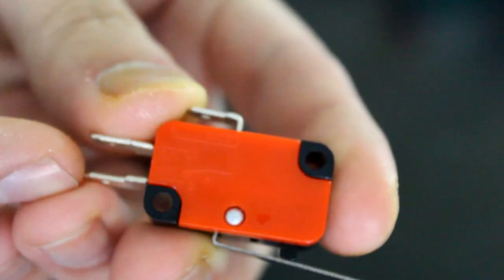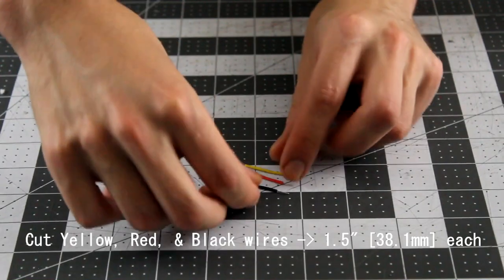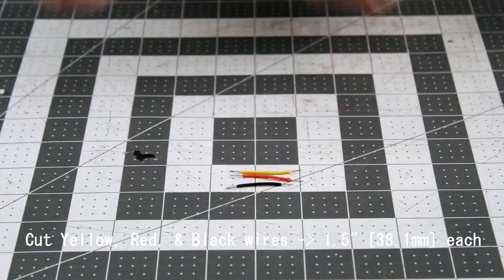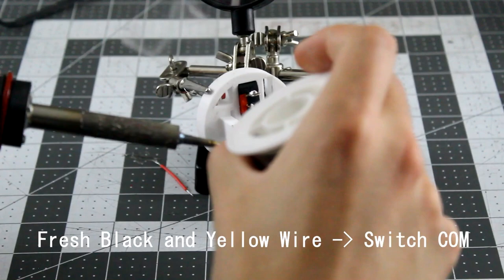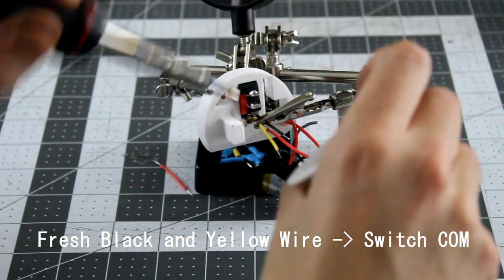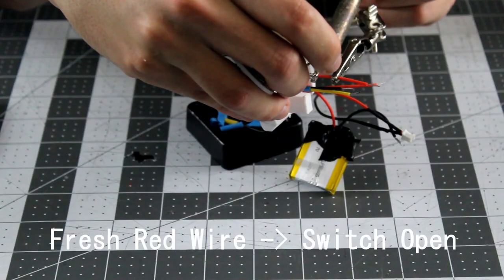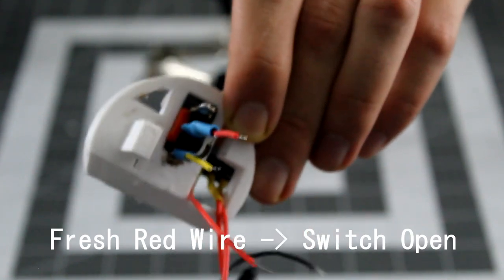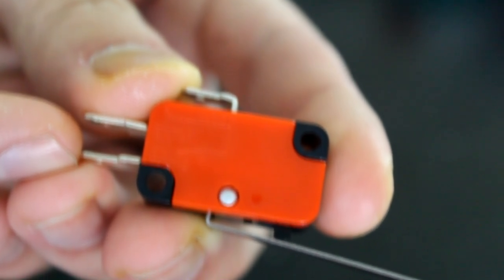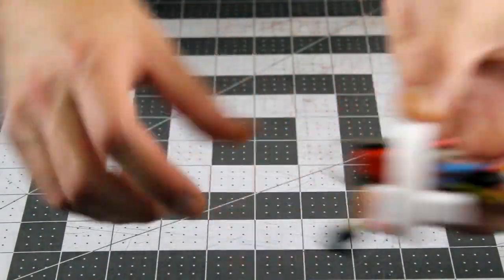Next up, the lever switch wiring. Start by cutting out a black ground wire, a yellow signal wire, and a red power wire, each about one and a half inches long. Grab the switch assembly from earlier. Solder both the black ground wire and yellow signal wire to the common end of the switch, ensuring the solder connection is on the inside of the switch. For the red power wire, solder it to the connection that is nominally open — when looking at the switch, it's the connection that has a break in the signal, as shown here. Set the assembly aside again.